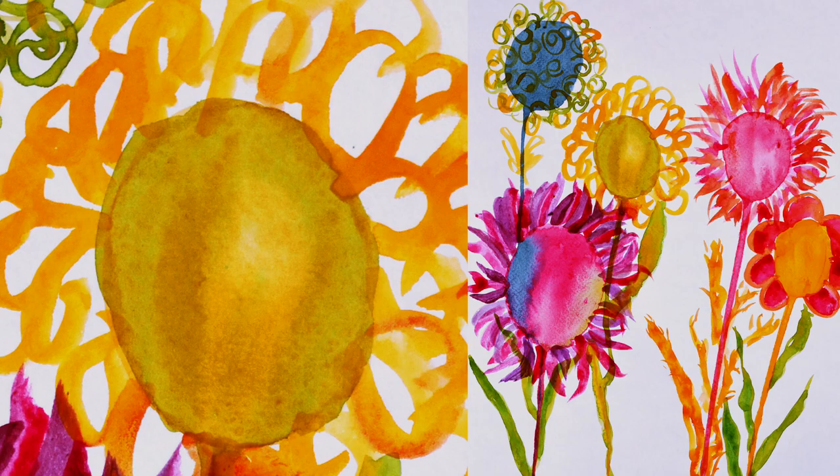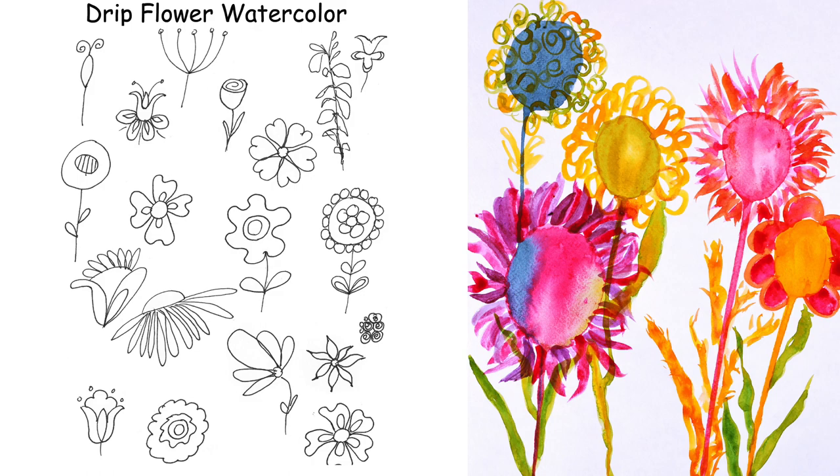When you're creating watercolor paintings, it's better to use the textured side — the watercolor doesn't soak in as fast. Hey you guys, come paint with me!